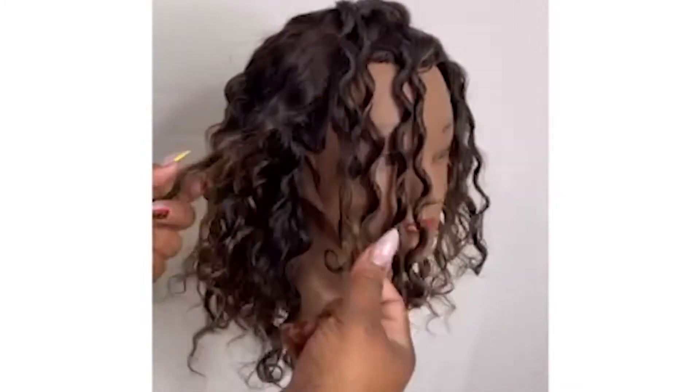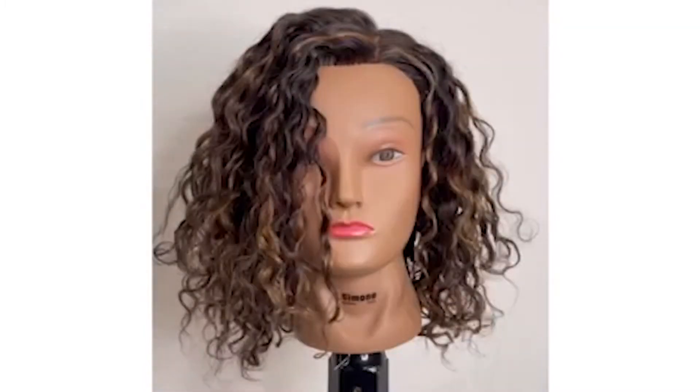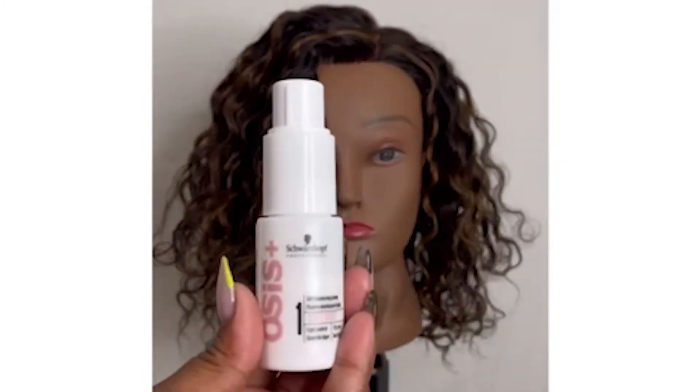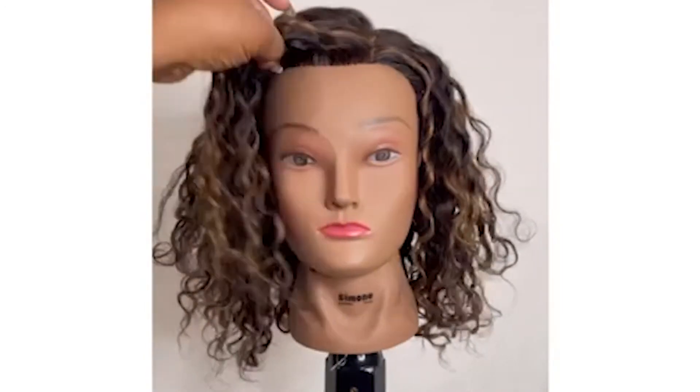Once done, the hair can look very flat and you may see partings from the sections where you twisted. So I like to use OSA's Soft Dust to spray at the root and to help break that up.